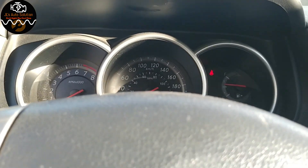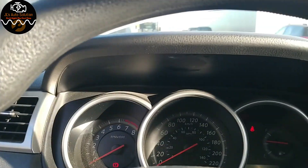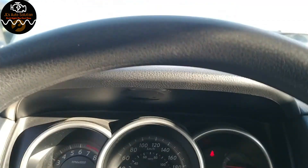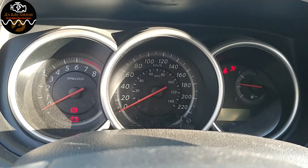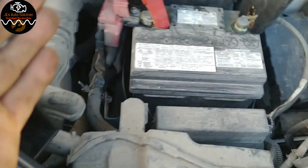What we're gonna do is stick a booster pack onto it and try to see if we can start it. I'm gonna set everything up. Here we have a booster pack hooked up onto the battery.